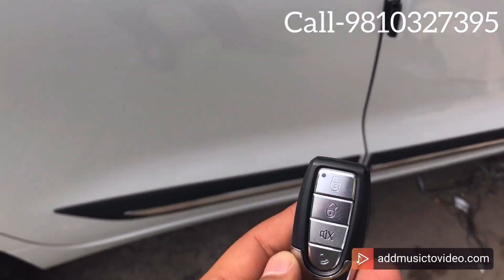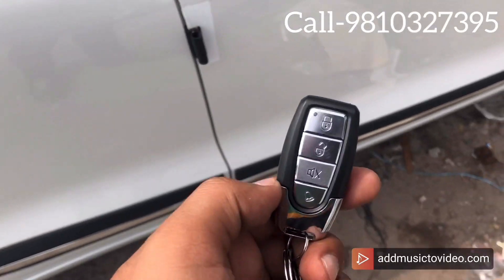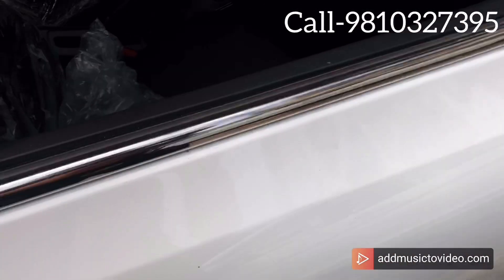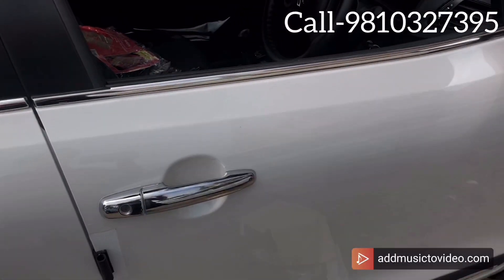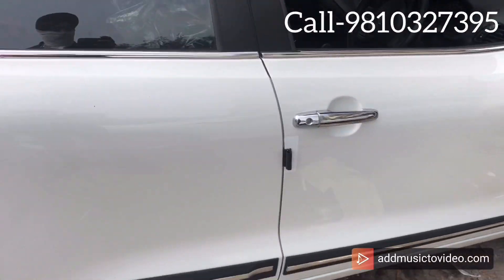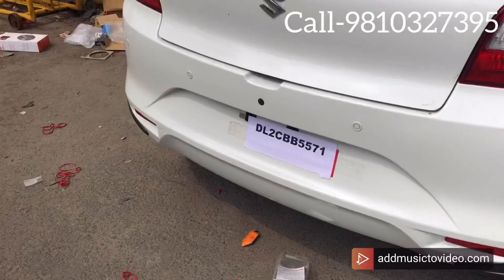We have put center locking of the RD brand, which is a one-door system. We put remote with manual operation and center locking with a 3-year warranty. We have also put bumper guards, side beatings — which gives an original chrome look — along with a steering cover and foot mat. We have done a lot of work.